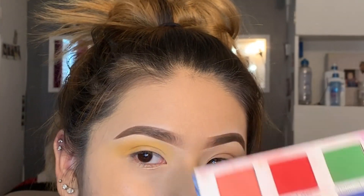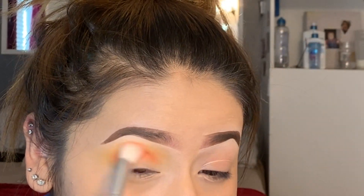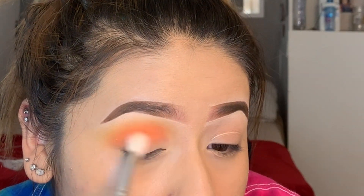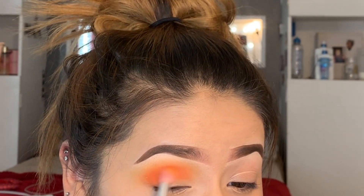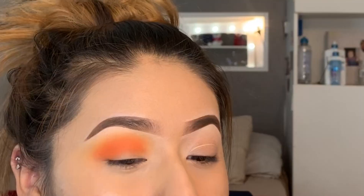I'm going to just be blending that out — it's like a mustard type of yellow. Taking that same palette, I'm going to be going in with that orange shade. I'm going to be placing this color right by the crease and just blending it out, sticking more to the crease so it could be more defined. Going back in with the yellow.